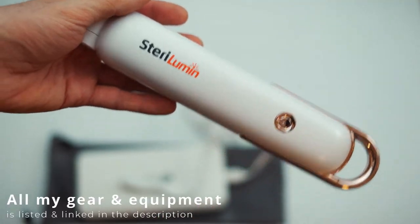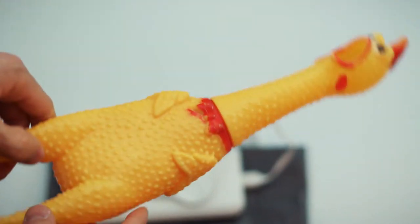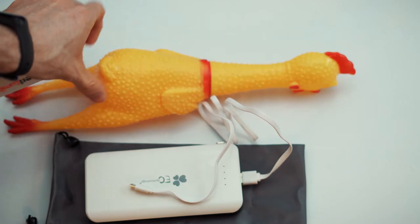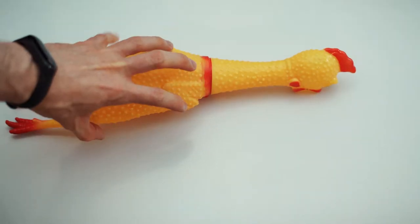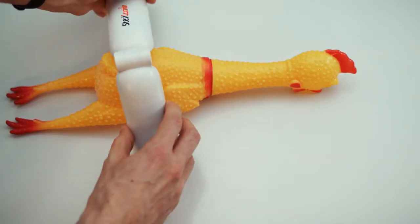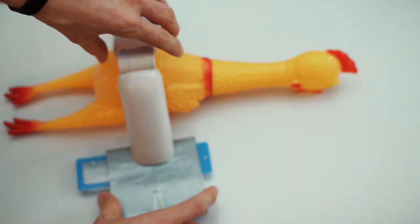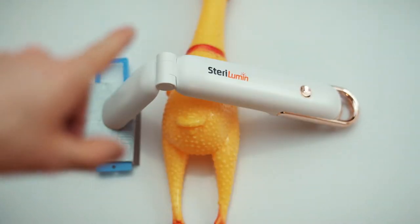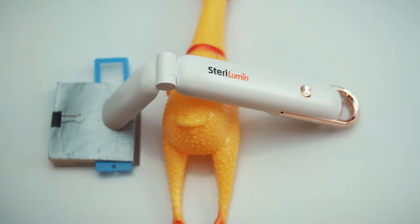The way I would actually use this — let's assume this chicken right here is a mask. When you turn it over it kind of looks like a mask, and a mask is somewhat bulky. I would not use this handheld. I would just open this up, put it right here over the mask, maybe with a little spacer, like this, then turn it on and leave it for at least a minute.